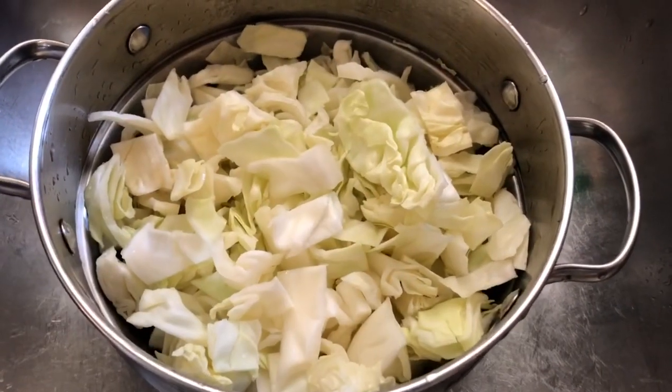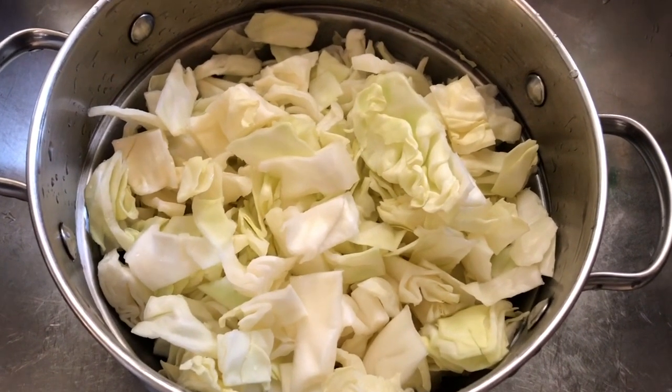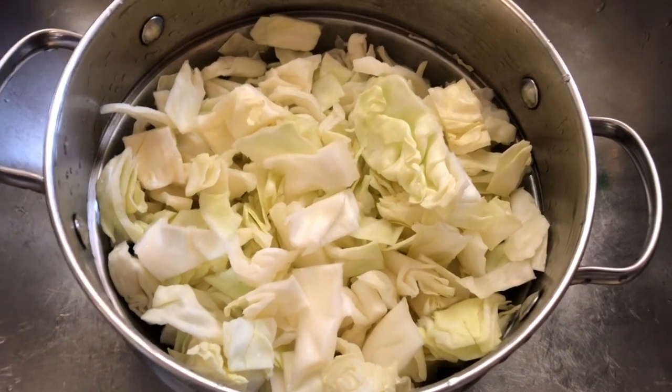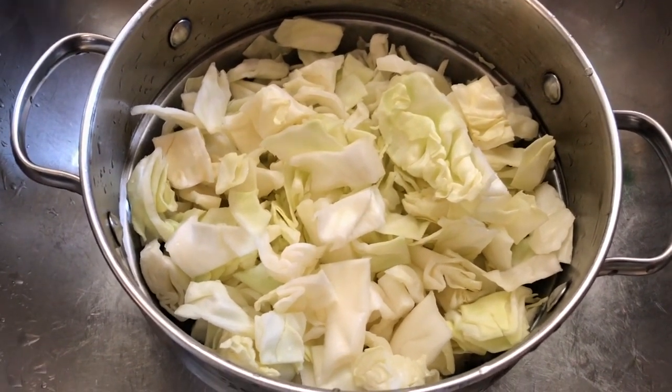I'm going to use half of this cabbage for a breakfast recipe, and then the other half I'm going to put in a baggie and put it in the fridge — just prepared cabbage for during the week that I'm going to make into cabbage and sausage, a simple dish to make during the week.